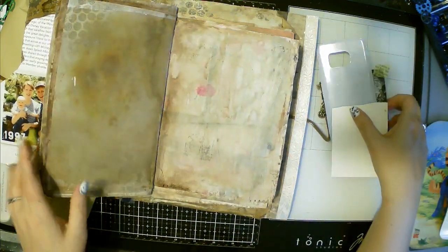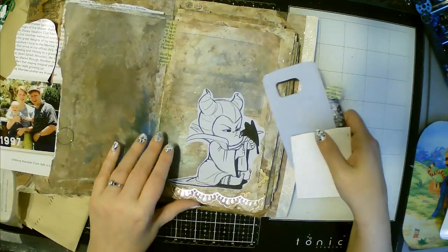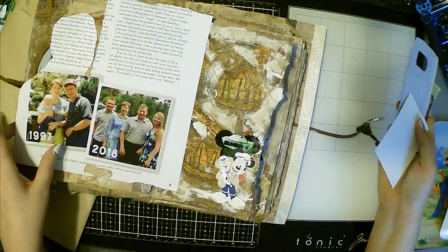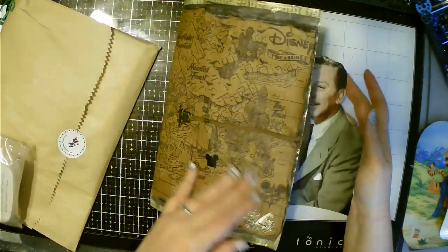I'll definitely post this once it's done. But I wanted to show you that you can definitely use these products, especially when they send you paper products versus plastic, in your journals.